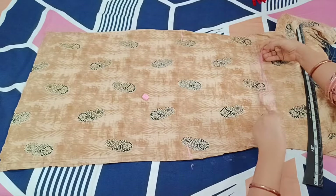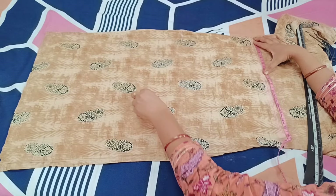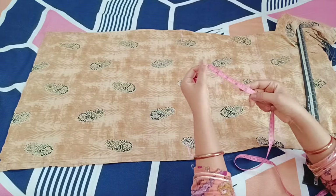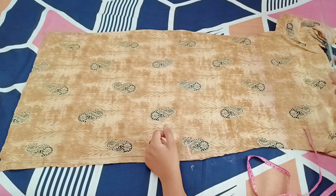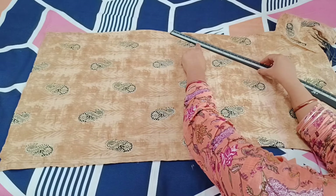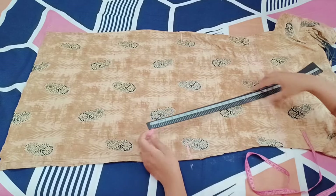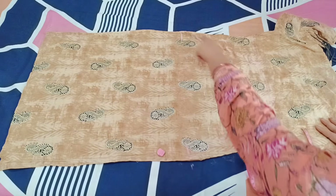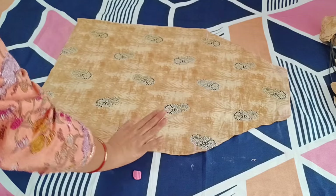We all get confused with these measurements. The armhole was placed, and along the 29-inch straight line, I have marked 5-5 inch on both corners. The middle part that remains will become our neck. Now, connect the 10-inch and 5-inch marks diagonally to draw the shape. You can see the apron shape has emerged, and now we need to cut along these marks.